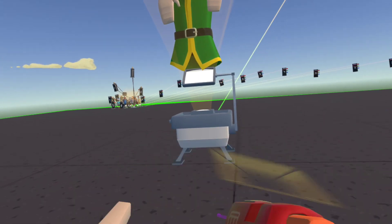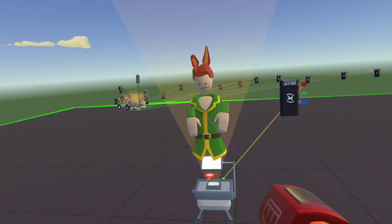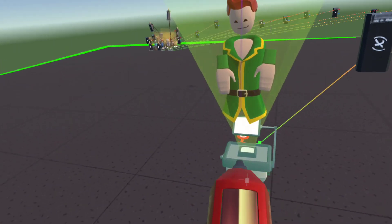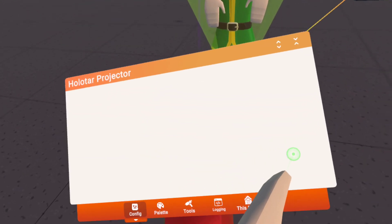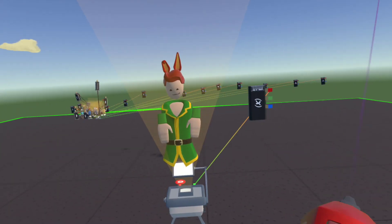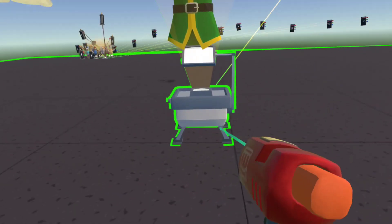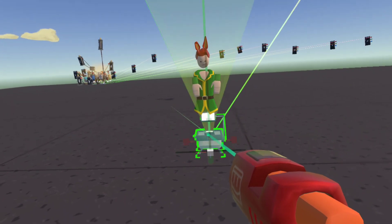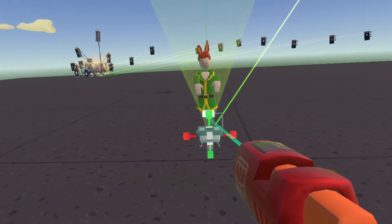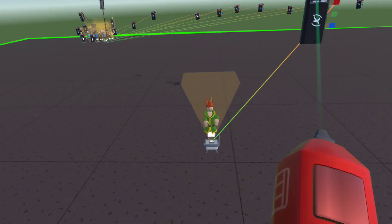Then you've got to configure the projector. A common mistake is trying to configure the person — you go right through the person. It's the projector you need to configure. Configure the projector and make it hide the projector. So when you drop your maker pen, there's nothing there. Then you will shrink it to a decent size for your action figure — like this, this is a decent size.